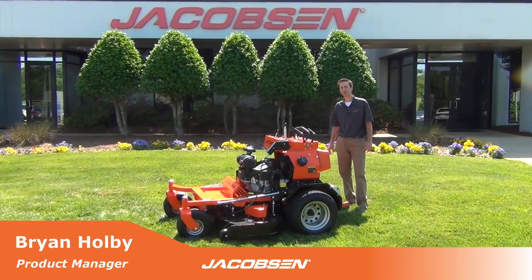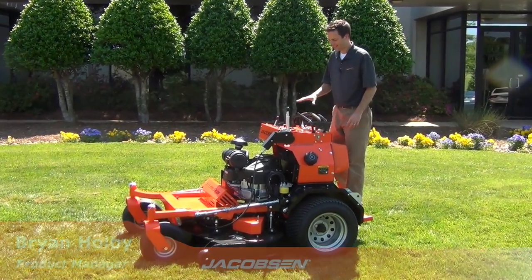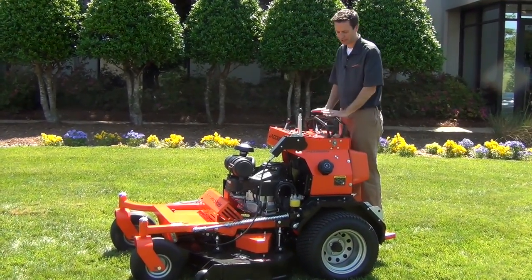Hi, I'm Brian Holbe, Product Manager at Jacobson. I'm here to introduce you to the new SZT Pro Series by Jacobson.